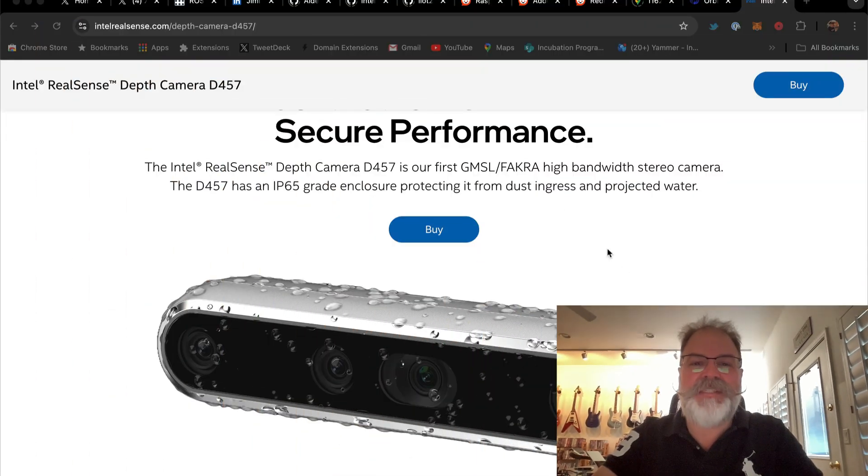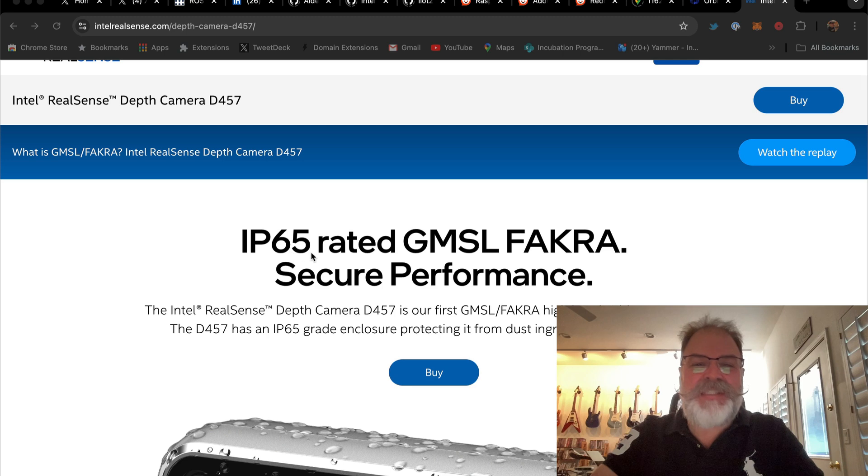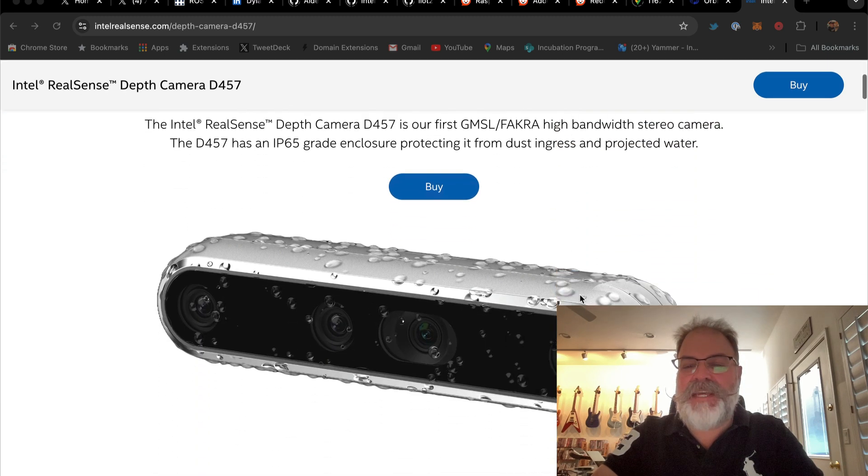Hey, Chris Matthew from the Intel RealSense team. I just got my hands on a few of these Intel RealSense D457 cameras. Check these bad boys out. They're IP65 rated, which means that they can handle weatherproofing and dust.